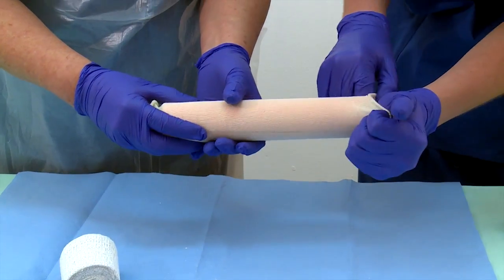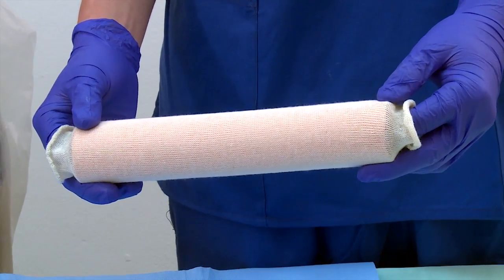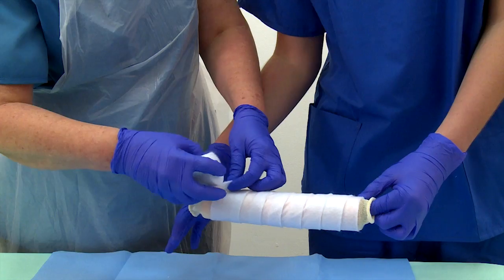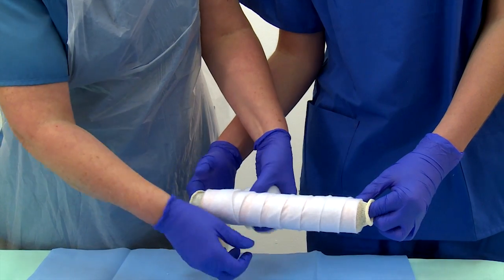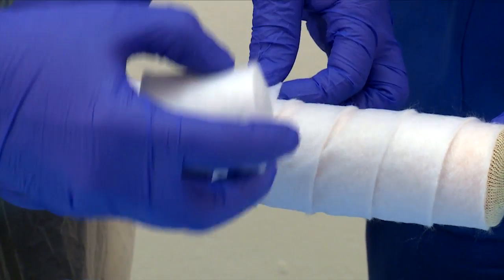Cover the arm with stockinette. Ask the assistant to hold and stabilize the arm with the fracture in a reduced position. Gently roll two layers of orthopedic padding over the stockinette for protection. Don't apply the padding too tightly.